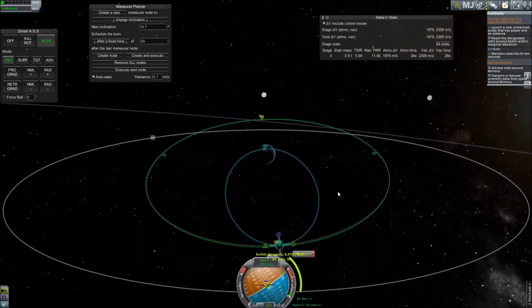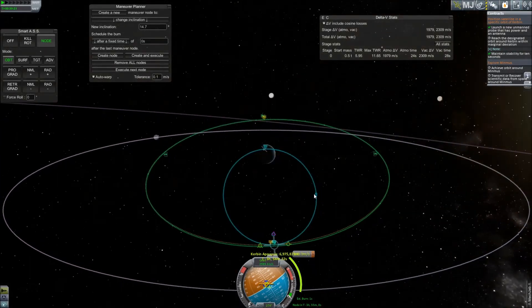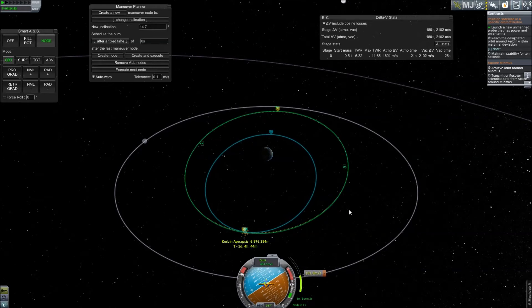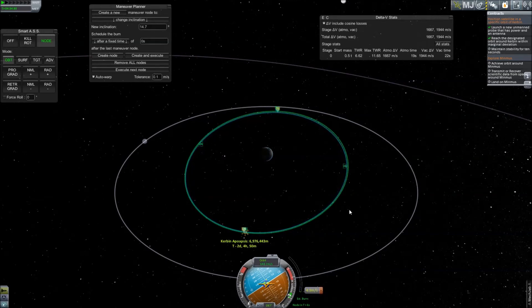Once you have a satisfactory node, all that is left to do is execute your burn and collect your payment. With your contract window open, you will notice that it will tick over to indicate that you have satisfactorily matched the orbit, in which case you will stop your burn and simply maintain the orbit for 10 seconds. While this method is by no means the most efficient way to match an orbit, you can easily match any orbit with three burns.